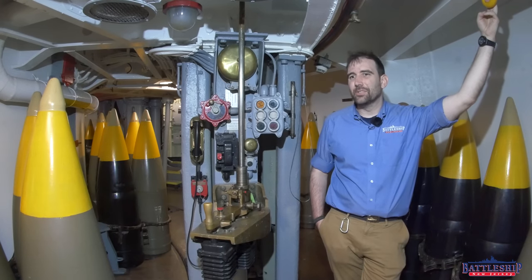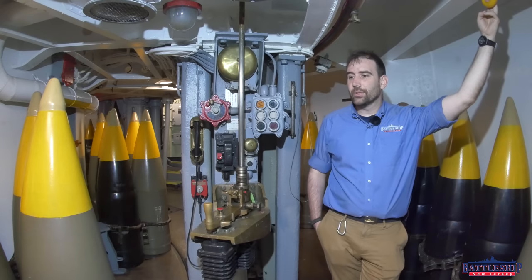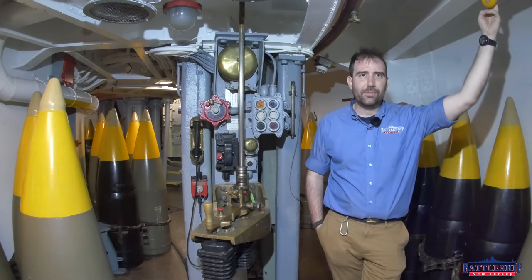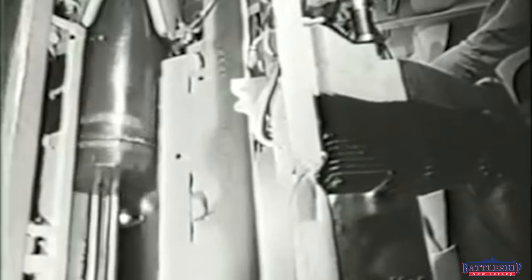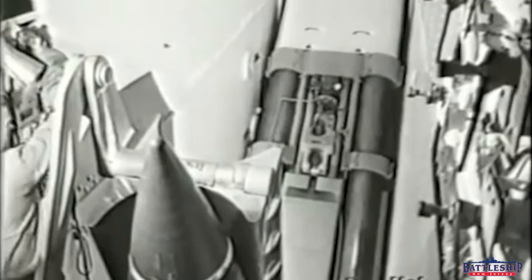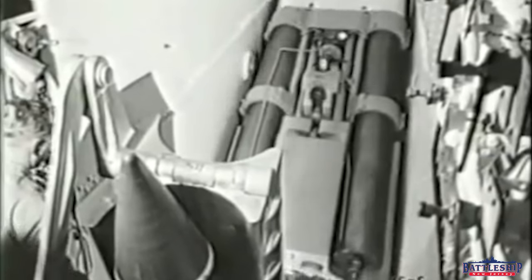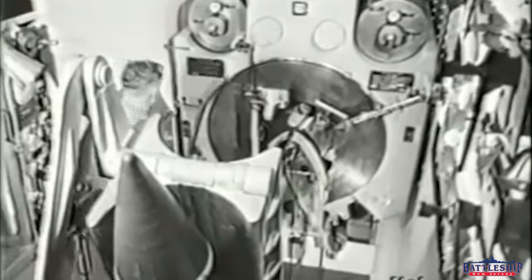Hi, I'm Ryan Szymanski, curator for Battleship New Jersey Museum and Memorial, and today we're going to be talking a little bit about the shell hoists on the Iowa-class battleships. It's just going to be a short video that answers some of your questions. You guys have been hitting us with a lot of gun-related questions lately, and many of those are covered in other videos, but some of the topics are buried inside half-hour videos that you just can't search for and find. So we're going to break this one out into a short five-minute thing.